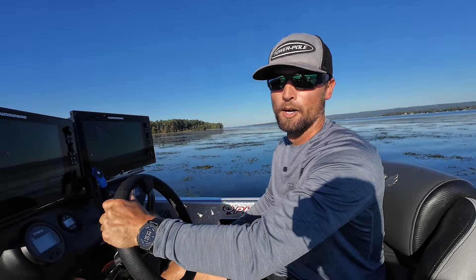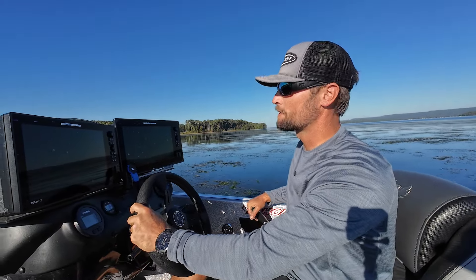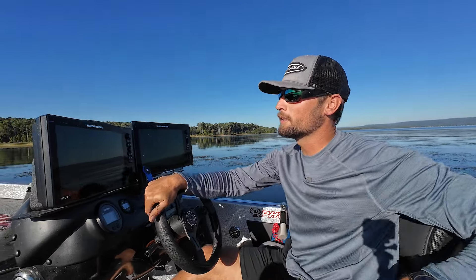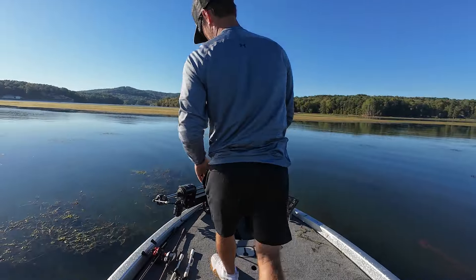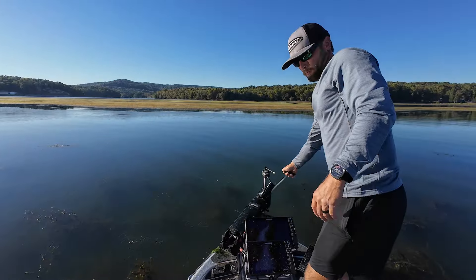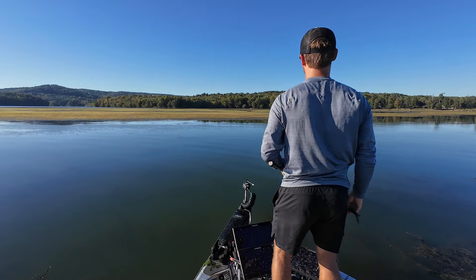We are out here on my home lake, Lake Guntersville, and we only have a couple hours to fish. We're gonna see if we can teach you a little bit about punching and catch a couple fish on a big punch rod. This has been a good area for the last week, week and a half — we're gonna see if we can get bit on the big stick.